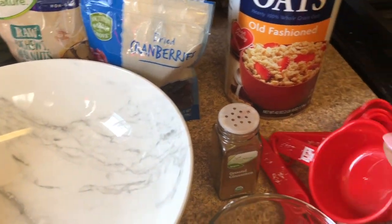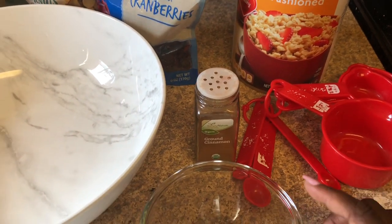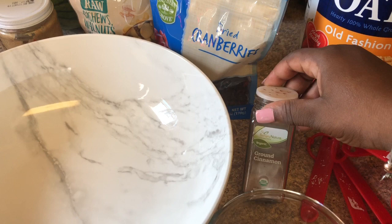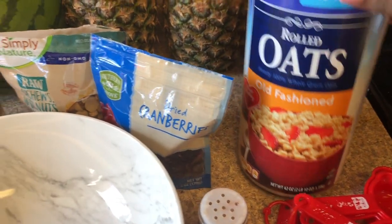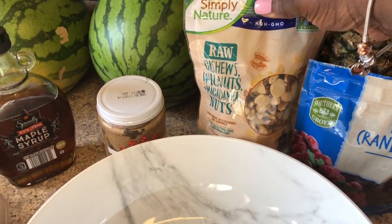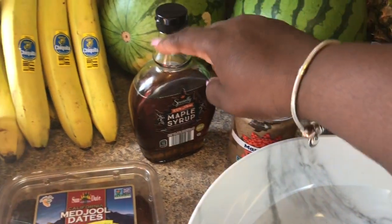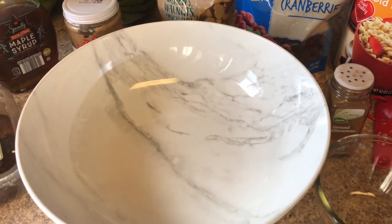These are the ingredients you'll need: measuring cups, a small bowl for the wet ingredients, a large bowl for dry, cinnamon — I'll put the recipe in the description box. You're going to need oats, dried cranberries, raw cashews, walnuts, and macadamia nuts. For the nut butter I'm using raw maple almond butter, maple syrup instead of agave, and medjool dates. I'll show you how I put all this together to make the bars.